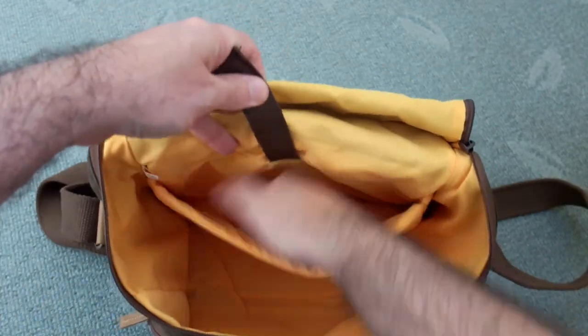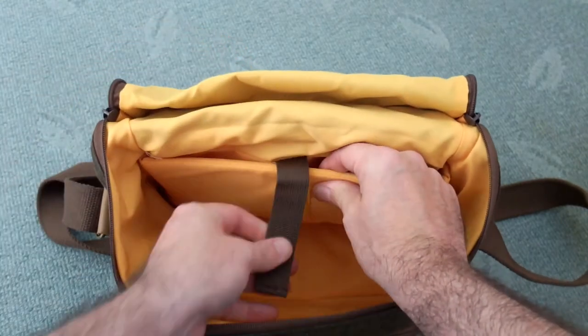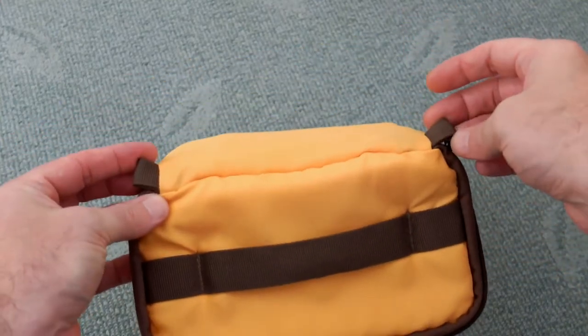You can put something like a tablet, a phone, possibly a small book, or additionally filters in that back section. I don't really use it that much myself but it's handy. You could maybe squeeze a charger in there if it wasn't too big.